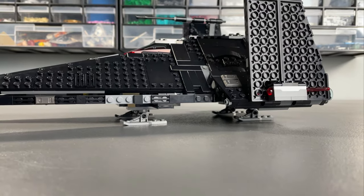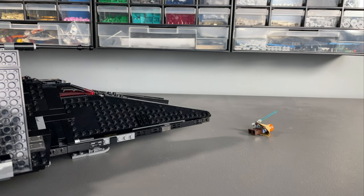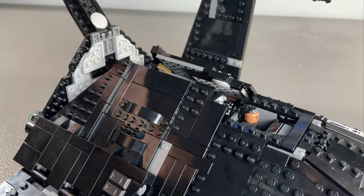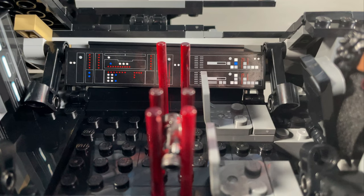The Scythe is equipped with 4 non-retractable landing feet, foldable wings for flight and stationary modes, as well as a spring-loaded shooter under each wing. The front access hatch both folds up and down for easier access to the figures. The roof of the ship opens up to access the spacious interior with room for 3 Inquisitors and is topped off with control panel stickers.